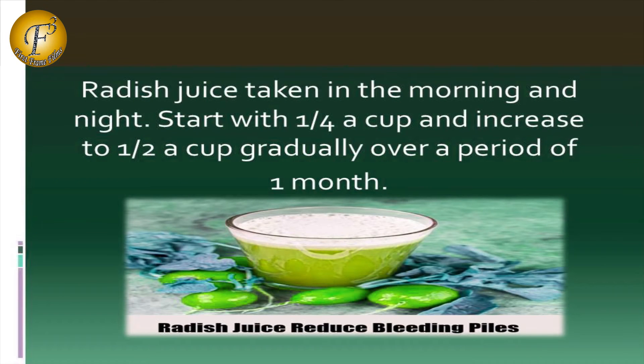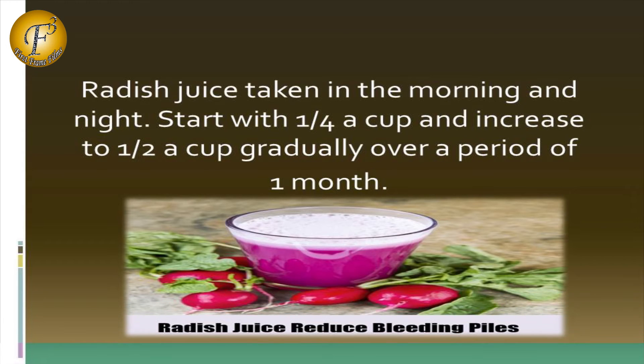Remedy 2: Radish juice taken in the morning and night. Start with one-fourth of a cup and increase to one-half a cup gradually over a period of 1 month.